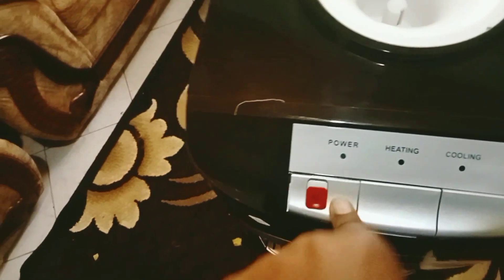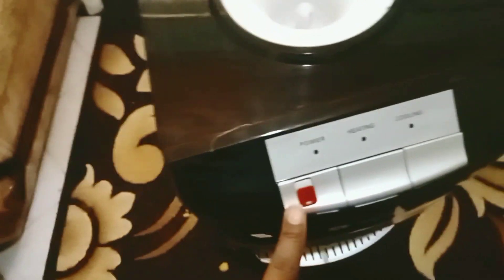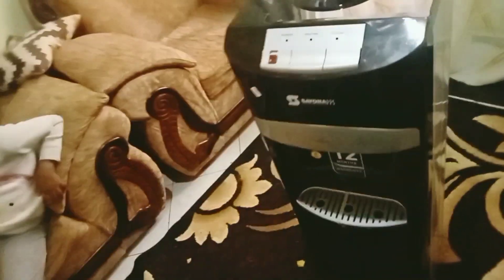It has a cold compartment. This one is for heating, and I love it because our son cannot press this one — it's very hard to press and you have to lift it up before you can press. It is still very hard, so I'm really happy. I'm going to connect it, and I will show you where I have kept it. I'm also happy because it has a compartment where you can store your cups.